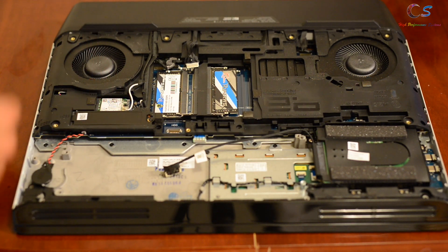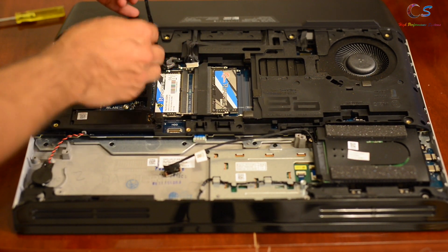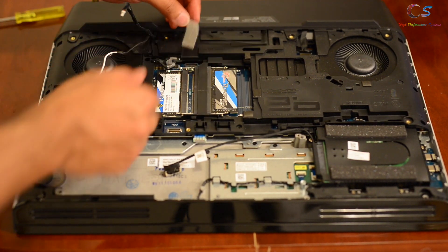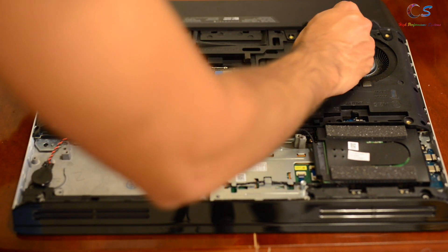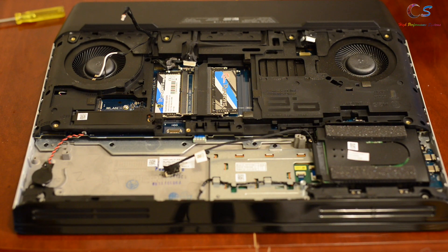We're going to remove that cable. We're also going to remove the Wi-Fi cards and reroute the cables out. There are a couple more cables we need to remove. I'm going to go around the whole chassis to see if there are any more cables remaining — and that looks like all the cables.